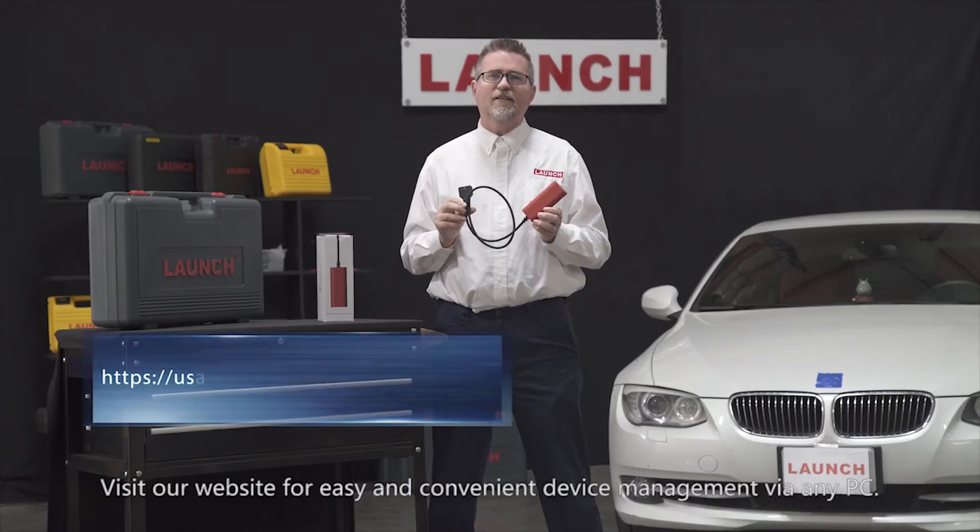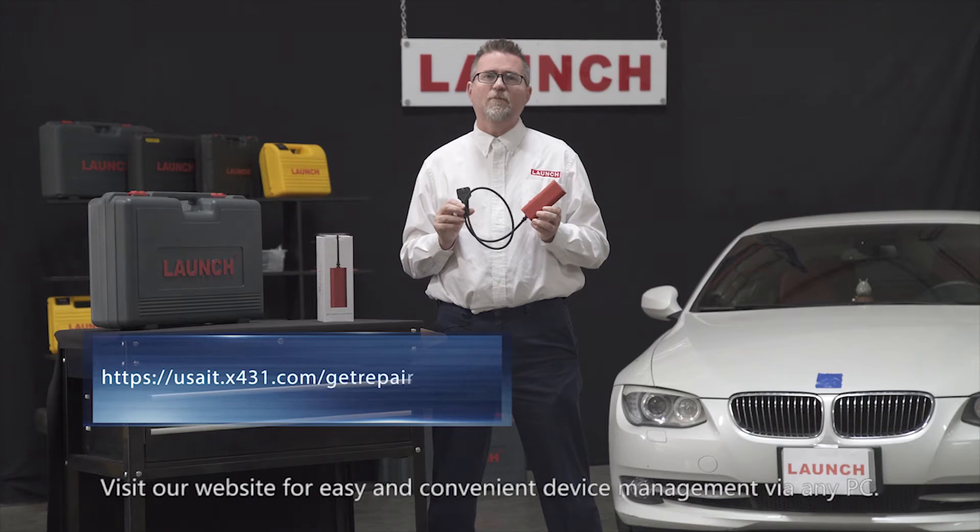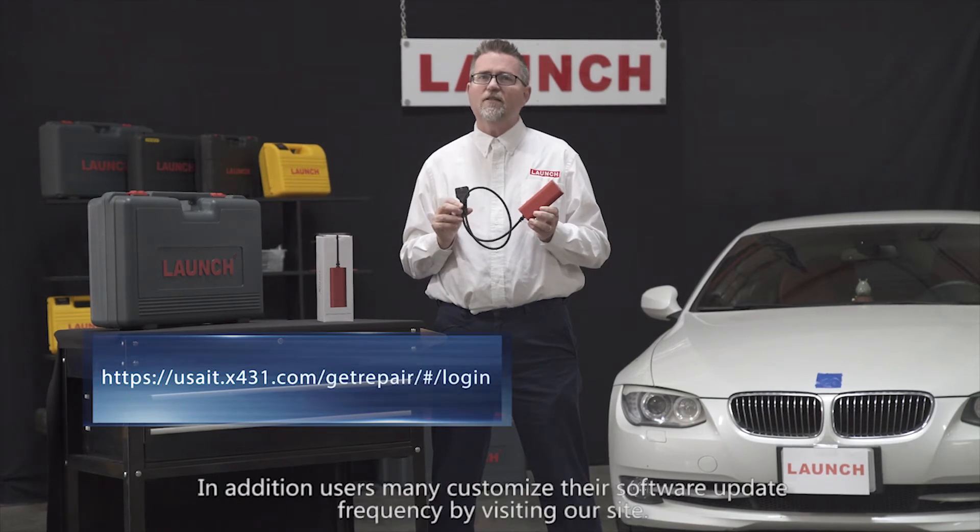Visit our website for easy and convenient device maintenance via any PC. In addition, users may customize their software update frequency by visiting our site.